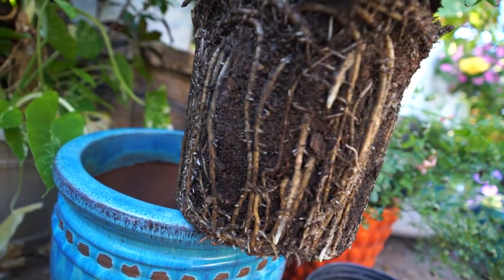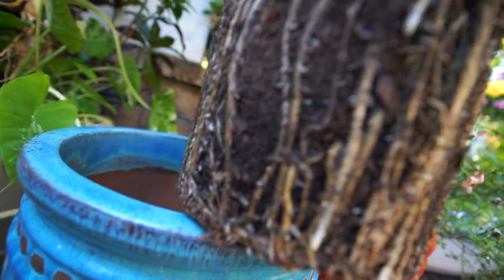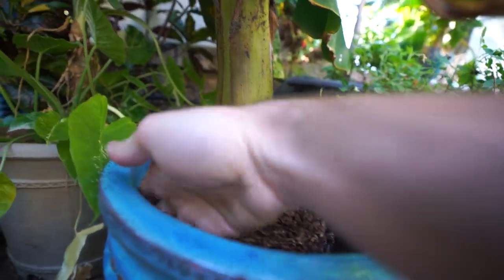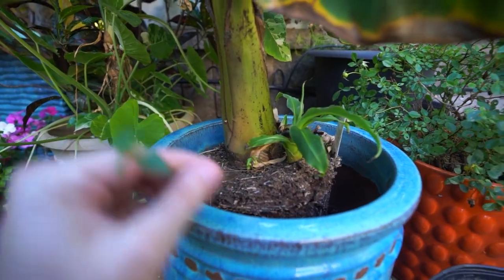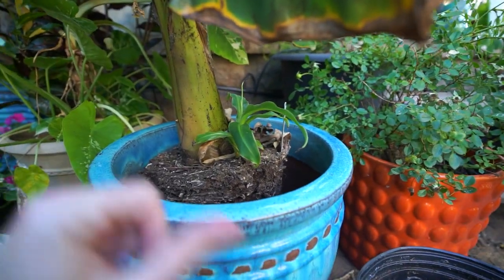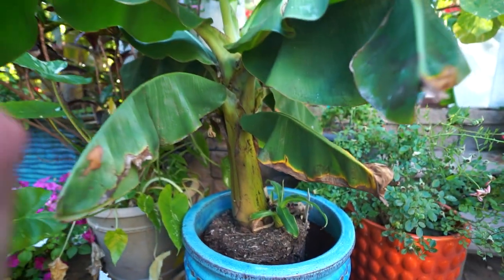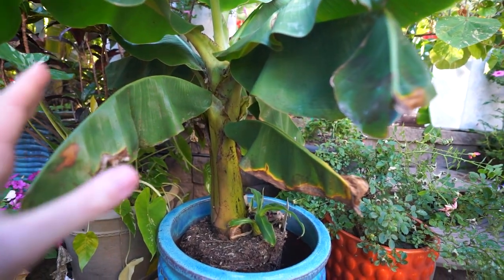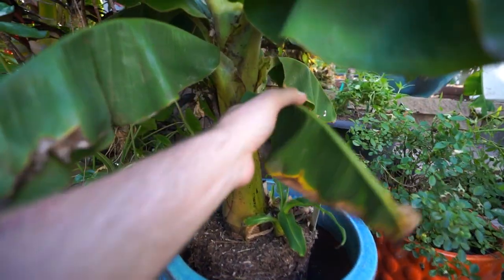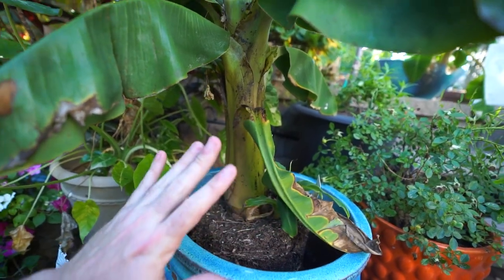Got some nice roots on it — nice healthy plant. They aren't overly wrapped, even on the bottom; they're looking pretty good. I'm not really even concerned about loosening those up, but if you are, you can just very gently tickle the side of the root ball. Bananas are one of those plants where if you disturb the roots very much they just throw a complete and total fit. So if I don't need to go in and work a bunch of stuff out from the roots, I don't bother. Typically when you pot a banana that isn't very well established into its container, you can expect over the course of a few days leaves that start to wilt down and droop and just look really, really sad.